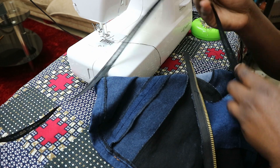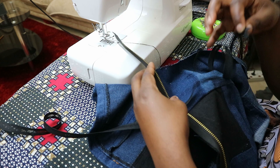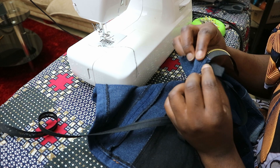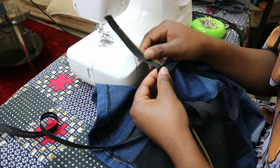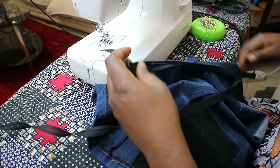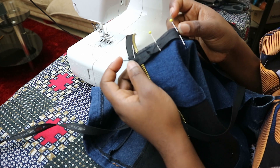After sewing the zipper, it's time to finish the raw edges of the neckline and armhole using bias tape. Starting from one end of the center back, place the right side of the bias tape on the right side of the top, leave about one inch of bias tape hanging out of the edge, and wrap the end around the zipper. Then pin the bias tape along the rest of the neckline and sew in place using the fold line of the bias tape as a guide.